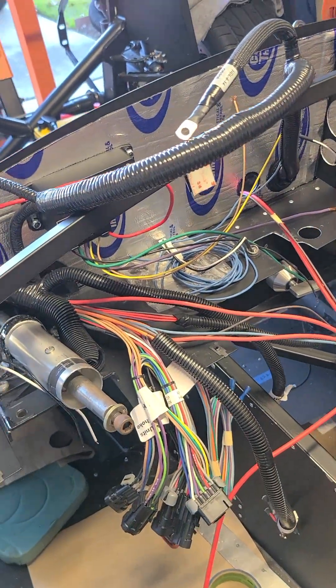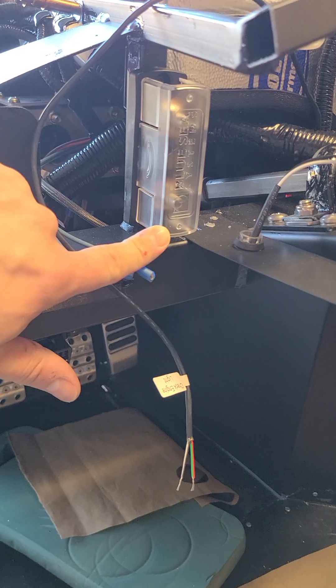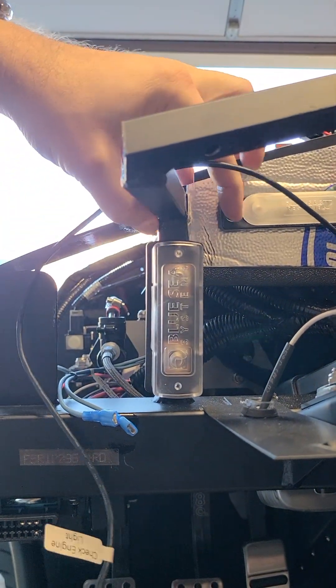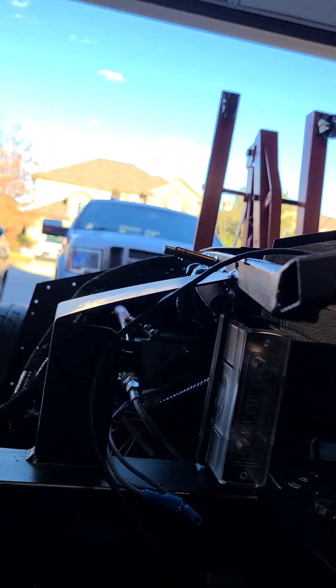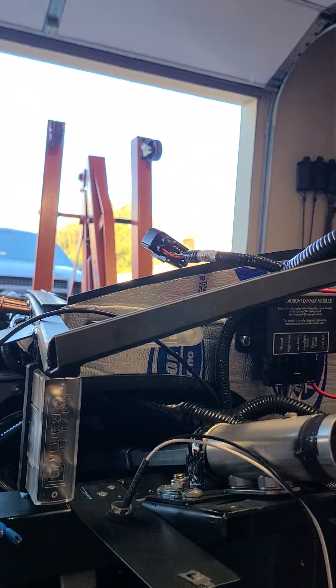I'm going to run that to the output of my fuse, so that's going to come out from right here. Then I'll just connect the fuse to the 12 volt bus bar right here with a little short jumper — so that'll be for the alternator power. I'll have to run that back over through the grommet there.